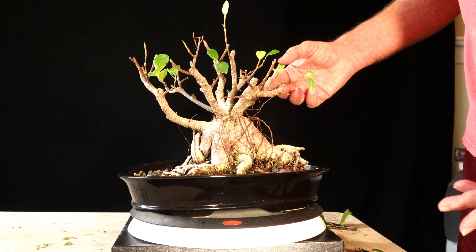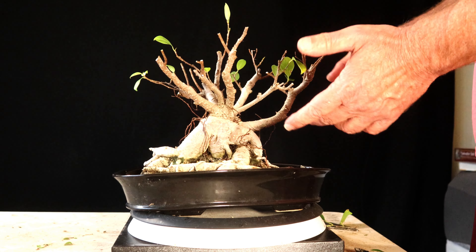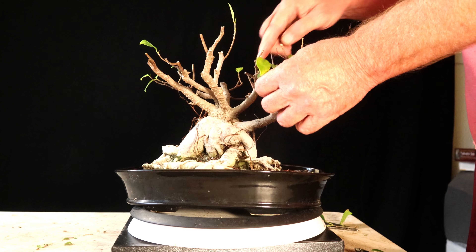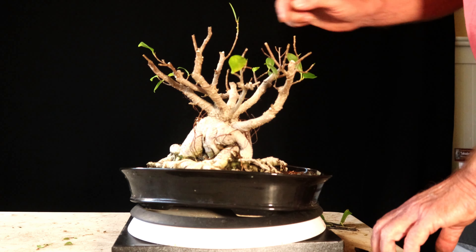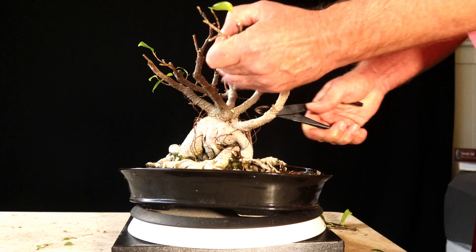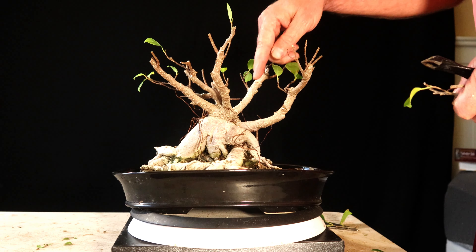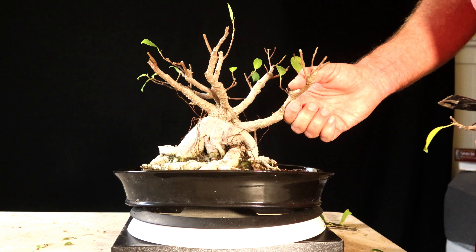Well, it's certainly not going to win a beauty contest today. But now that I've set it again, I'll let it recover all winter. Once I see spring growth come on the other one, I plan on giving that a hard prune and a wire. For this one, once I see spring growth come, I think I'm going to try to canopy it out a little bit and see if I can get the leaves small enough and dense enough to where you can't really see the branch structure.